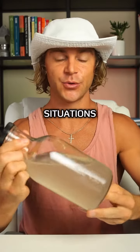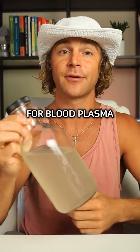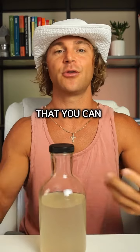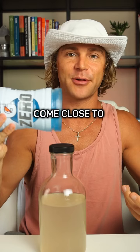During World War II, in emergency situations, this stuff was injected into the bloodstreams of soldiers as a substitute for blood plasma because of its similar electrolyte balance. This is arguably one of the most hydrating things that you can put into your body. It's like what Gatorade claims to be, but doesn't even come close to in comparison.